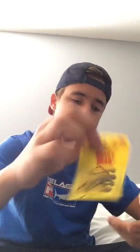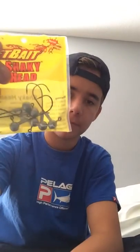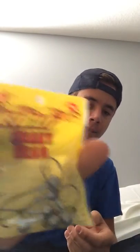Next we have the Snakey Heads — I can use those with the Plasma Tails and the Turbo Crawls. Work them good on your docks, flip them into pipes or structure, bounce them on the bottom. It's a six-pack — you drop it, pop it, shake it, swim it. These shake heads do it all and are perfect to pair with your favorite worm or creature bait. They're from Net Bait.